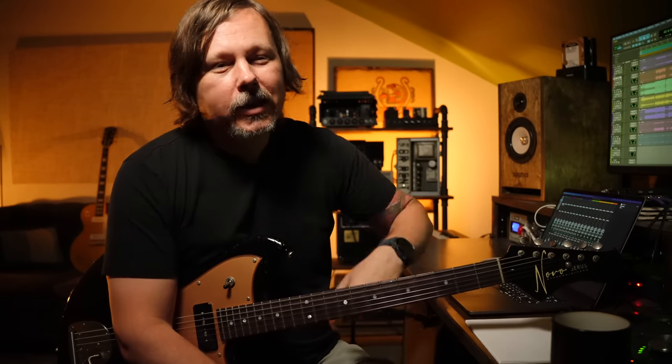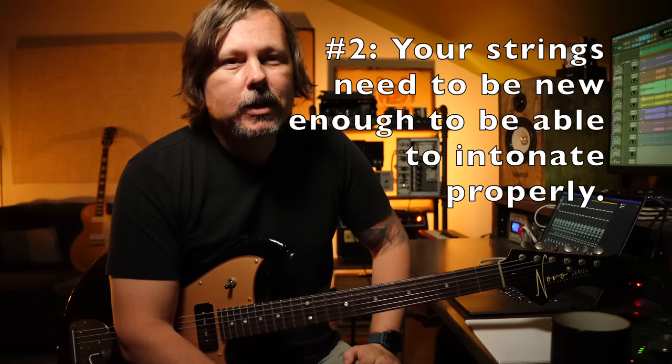Number two: you've got to have good strings. By that I mean they don't need to be brand new — they just need to be new enough that they haven't lost their ability to intonate. Some of you might have gummy, clammy hands or hands with a different pH and you just kill strings quickly. Others might be like me — I have the driest hands in the world. My wife hates it, my guitars love it. I don't ruin strings, but strings still go bad for me over time.